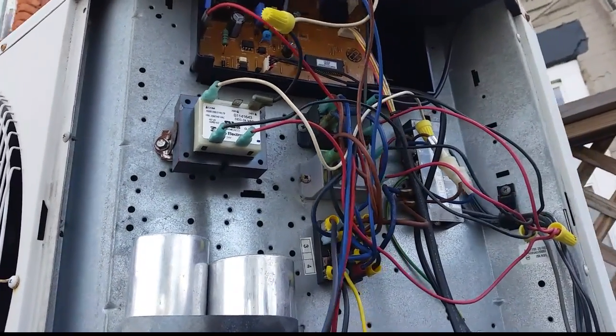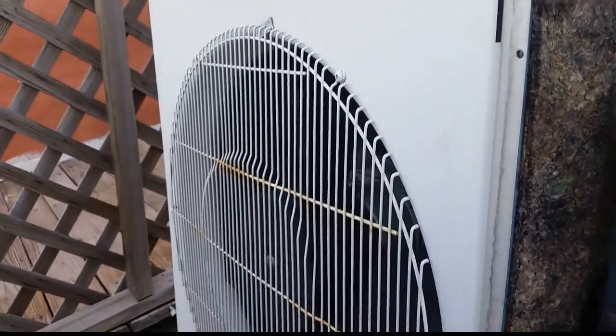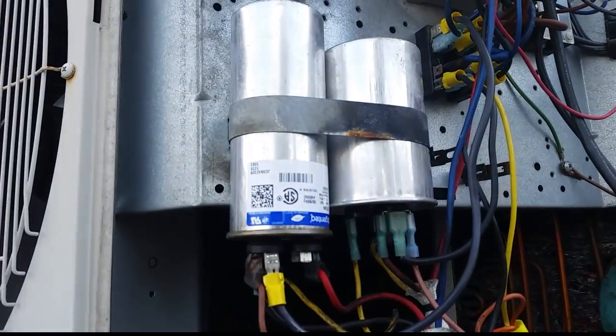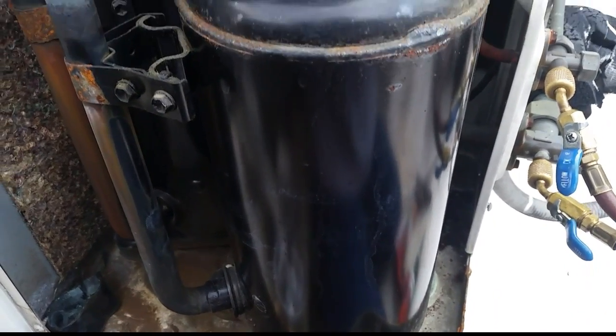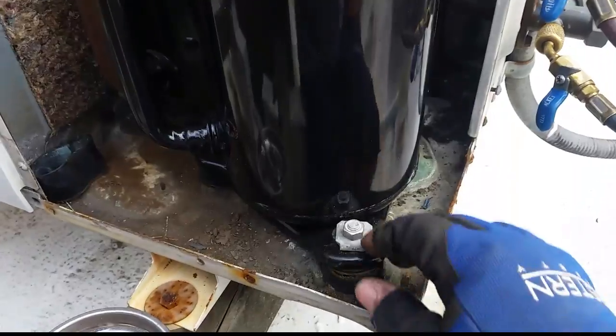Mini splits can live over 10 years, and I don't have a problem with that. We have two fan motors, one for each compressor, and our two capacitors. We'll end up replacing those just because we're working on these compressors. We're taking all the refrigerant out - hopefully all of it is still there. Our old compressor is gone.